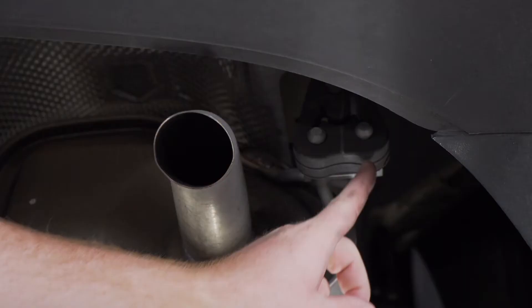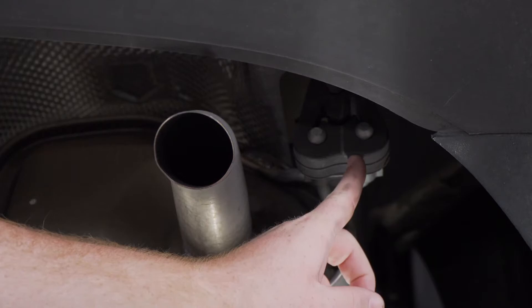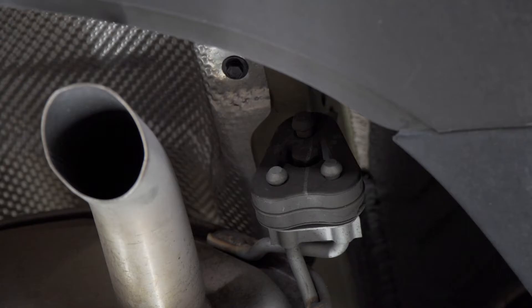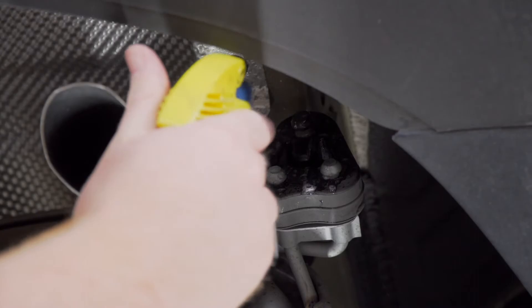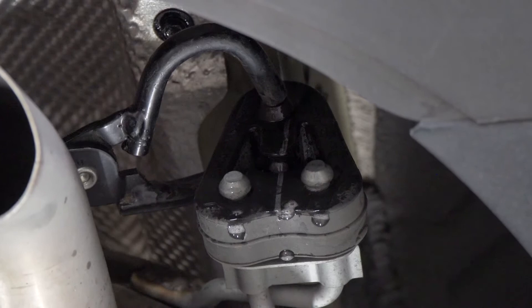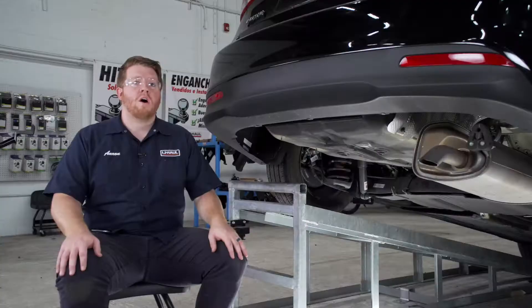On the passenger side we're going to lower our exhaust. It's held in by two rubber hangers — one right here in the back and one towards the front. We're going to spray the top post with some soapy water and then use our pliers to get it off. We'll repeat on the forward hanger.